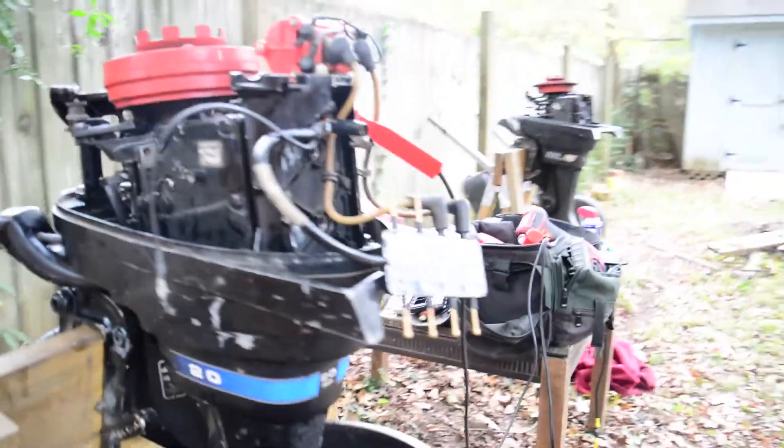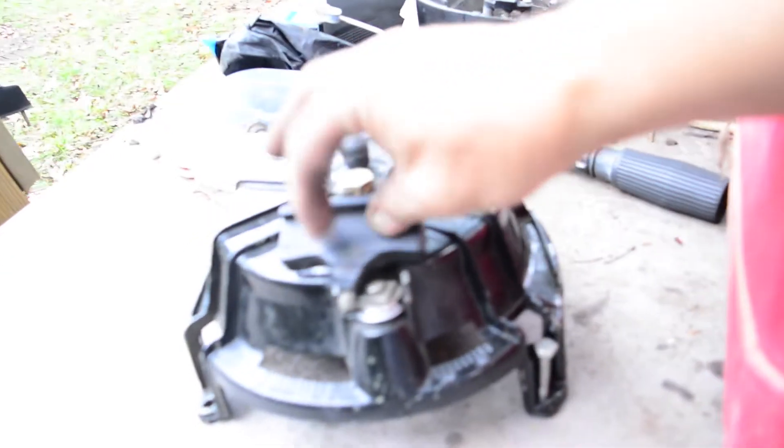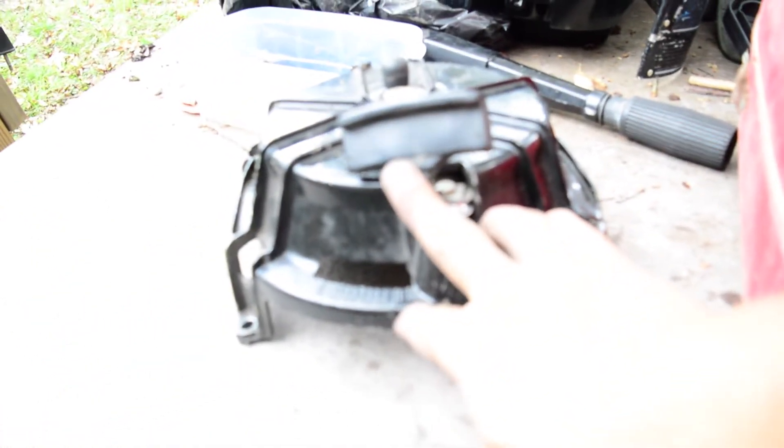I'm going to do this again. On the casting there's a timing mark — that's top dead center right there. Going one direction you've got numbers: 2, 4, 6, 8, 10, 12, 14, 16, 18, 20 — that's after top dead center. The other direction is before top dead center. So we need a 33-degree mark, a zero mark, and a two-degree mark. I made those marks on the casting.